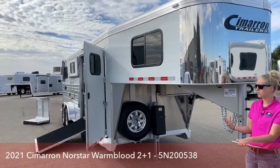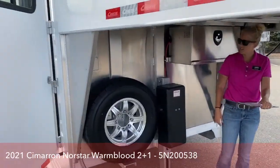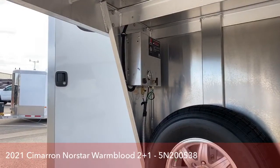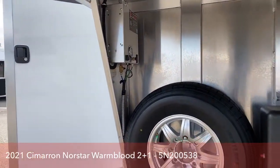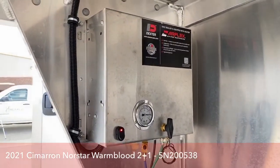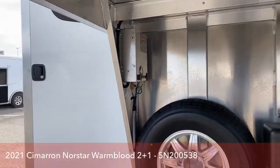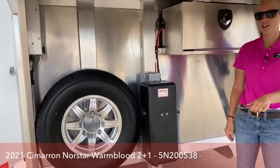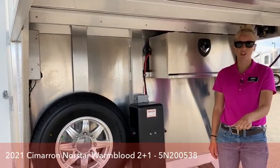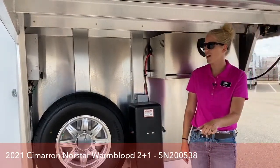We have put an air ride system on this trailer. We've got two 7,000-pound Dexter Airflex axles under this one. For those of you that aren't familiar with air ride, your trailer is riding on inflated airbags. It's going to really smooth out the ride for your horses, make your truck pull a lot better, and be better for your trailer. We've done a really extensive video on air ride with our GM here, who's been in the air ride and trailer systems since the very beginning — we will link that video on this one so you can get more in-depth knowledge on how these systems operate.